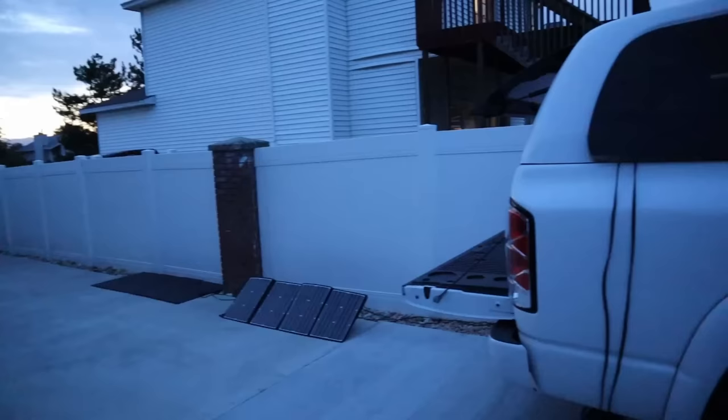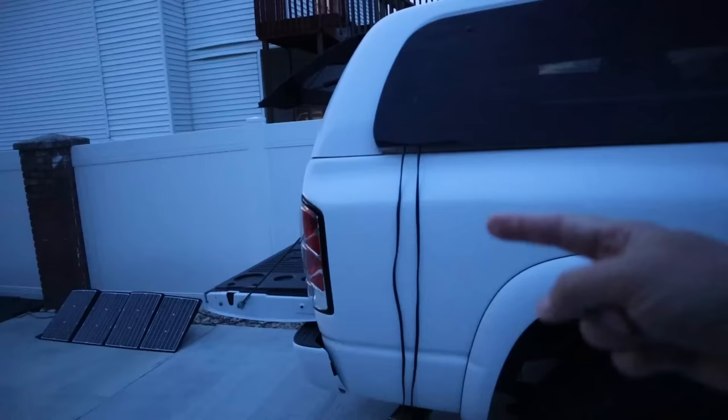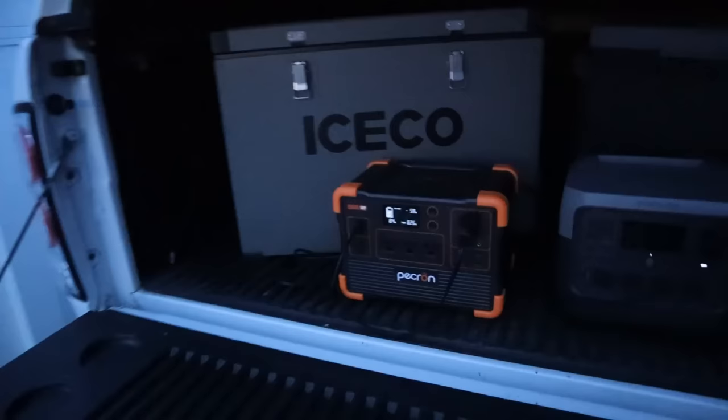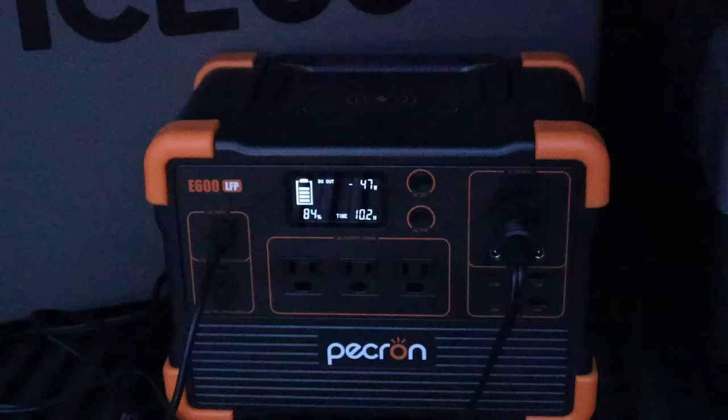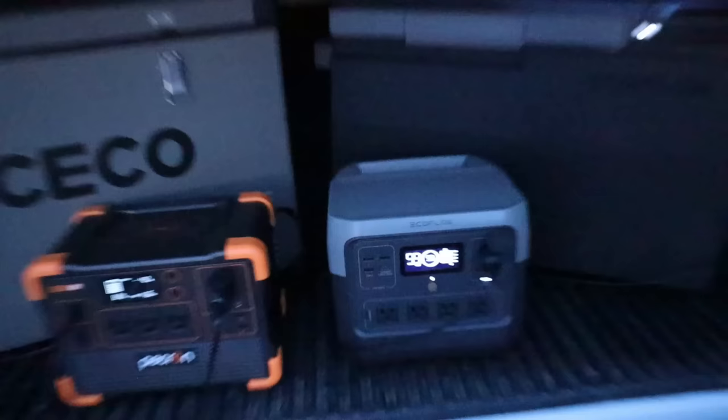The sun has just gone down and the solar panels have been in the shade for quite a bit. I have the solar wires coming through the window down to the panels on the concrete. The Pekron is sitting at 84 percent — the fridge just turned on and is spooling up. The EcoFlow River 2 Pro is sitting at 92 percent. We're going to let this run overnight and see what the battery percentages are in the morning.